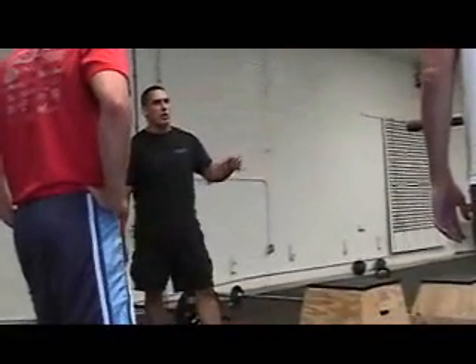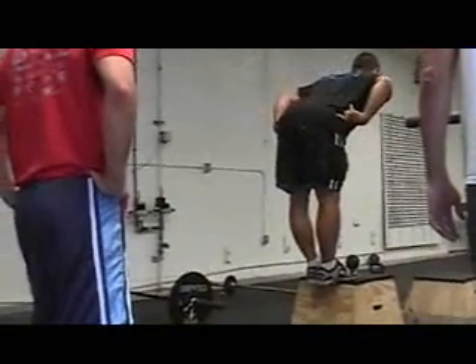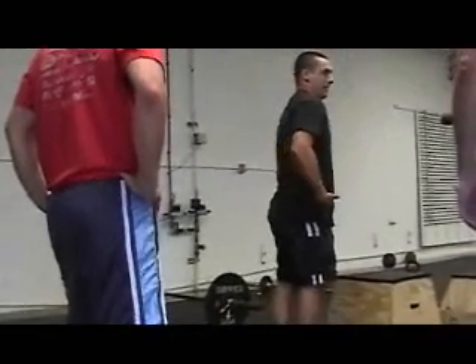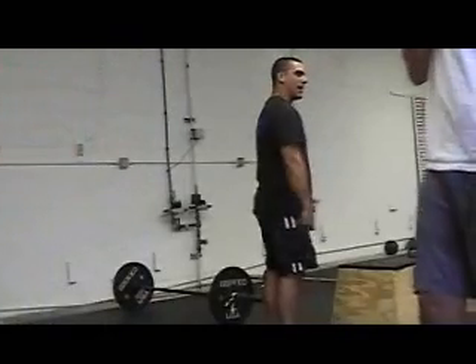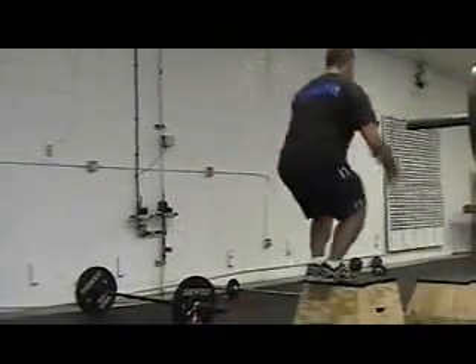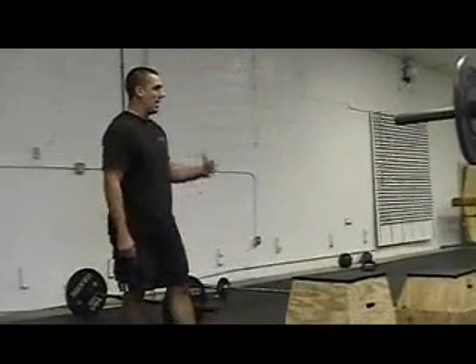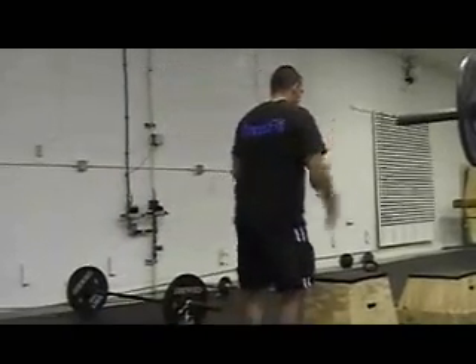Be careful on that one because as you fatigue, a common mistake is to kind of hinge back at the hip as you jump off. So if you're going for extension and you're wondering how the box is going to get your extension — you have to be able to open the hip in order for it to be an effective box jump.